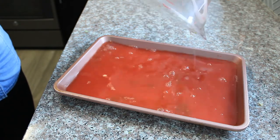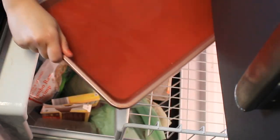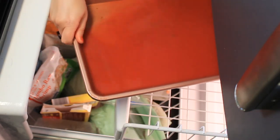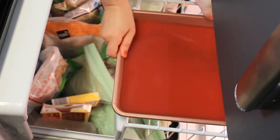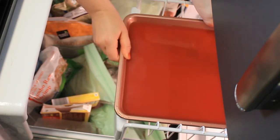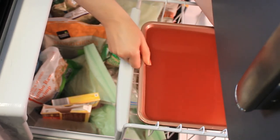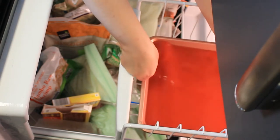I'll freeze it until it's frozen throughout — a couple of hours should do it. I have this quarter sheet pan that I like to use because it fits perfectly in the little drawer in my freezer, but it doesn't really matter what vessel you use. You just want to freeze it in a thin layer so that you can easily scrape it up.